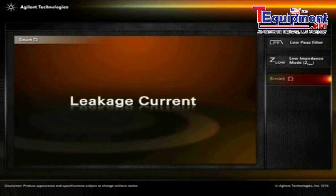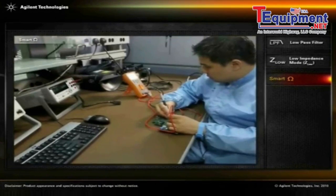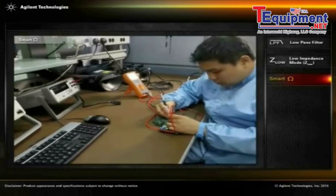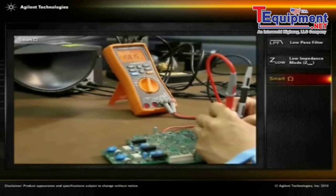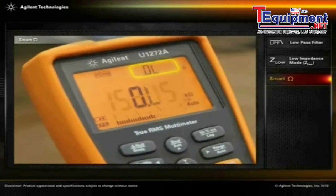Leakage current. For the detection of leakage current in a printed circuit board, the smart ohm function also eases the engineer's job of measuring the leakage current in the circuit. This reading is shown on the U1272A's secondary display.